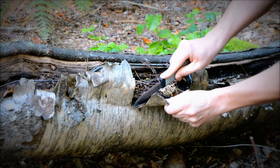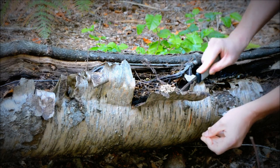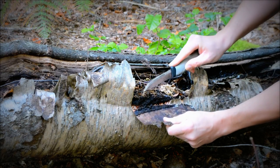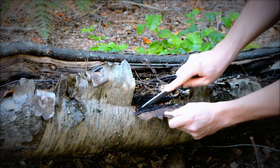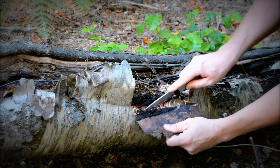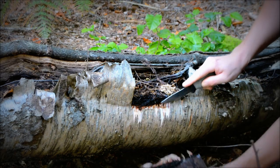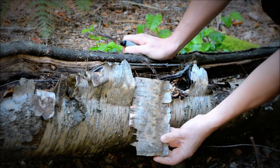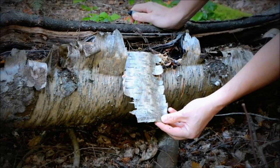You might have to use the back of your knife just to tease it off to get it started. There we go — just nice and steady. That should be ample enough to take some scrapings off and hopefully start it with a fire steel.